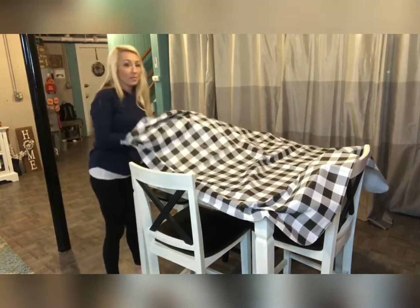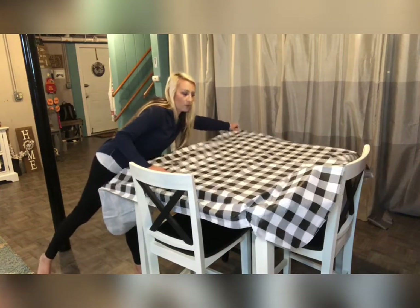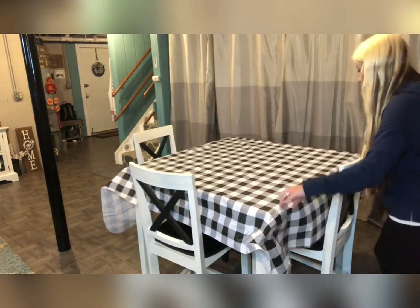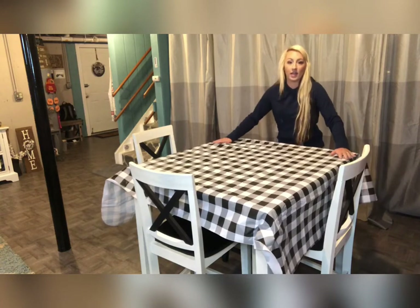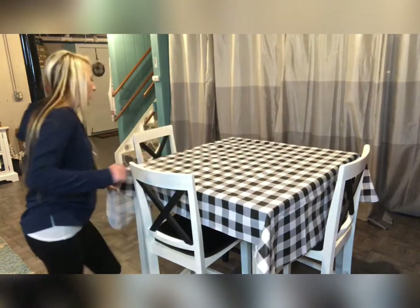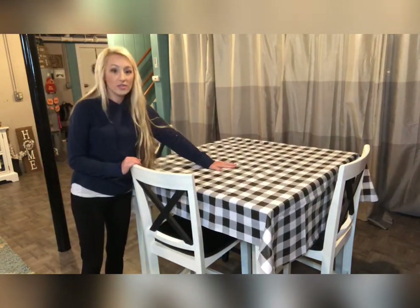This does come in different sizes, but I chose a smaller size for my table because I have a smaller table. As you can see, it fits pretty nicely and lays smoothly — it really matched the decor look I was going for.